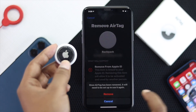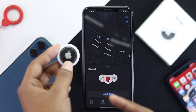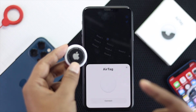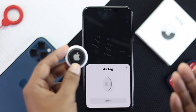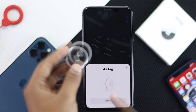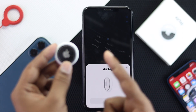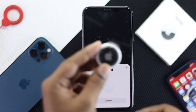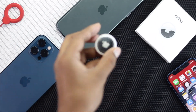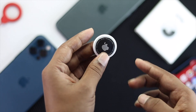Go ahead and tap Remove Item and it will remove it from your Apple ID. Tap Remove and confirm again. Afterward your AirTag will make a chiming sound and it will be reset. You will see a pop-up menu appear, which means your AirTag is ready to set up. Now let's learn how to reset your AirTag without using your iPhone.